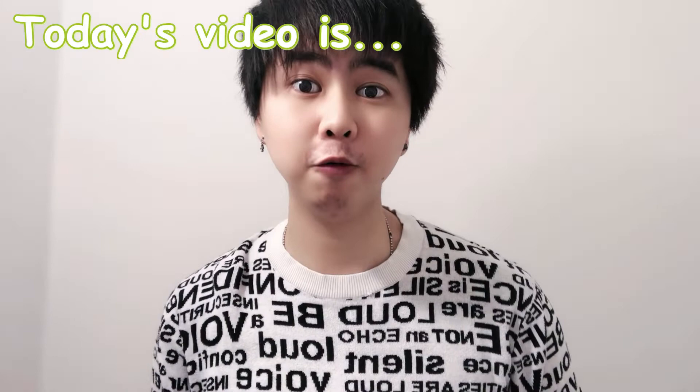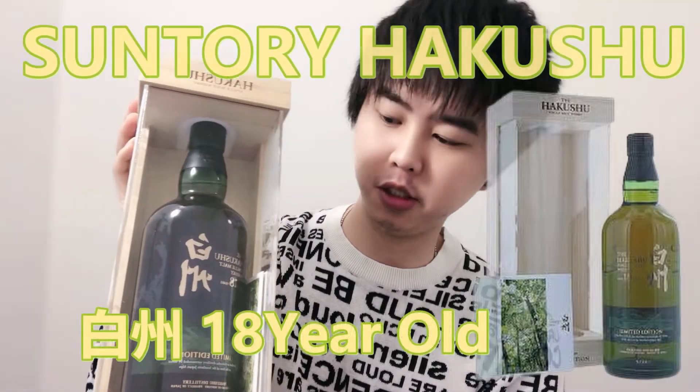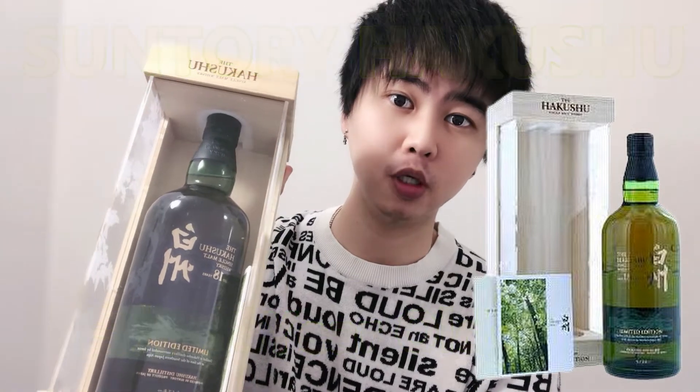Hello everyone! Welcome to another episode of my fanfan channel. And for today's video, I'll be showing you the box opening. This is the Hakushu 18 year old limited edition bottle, which I got in Japan.